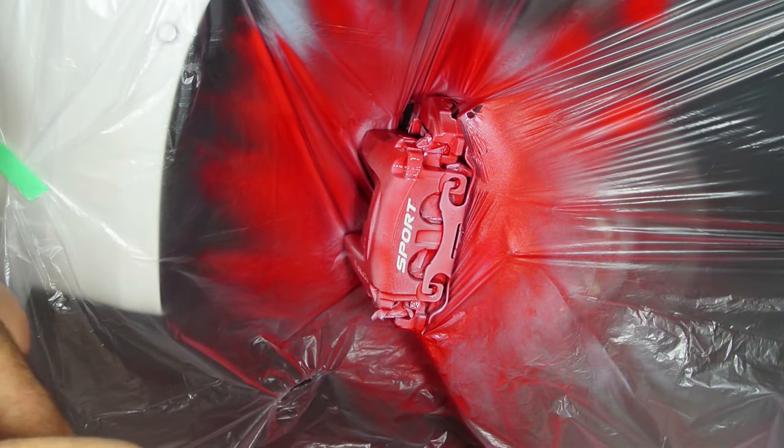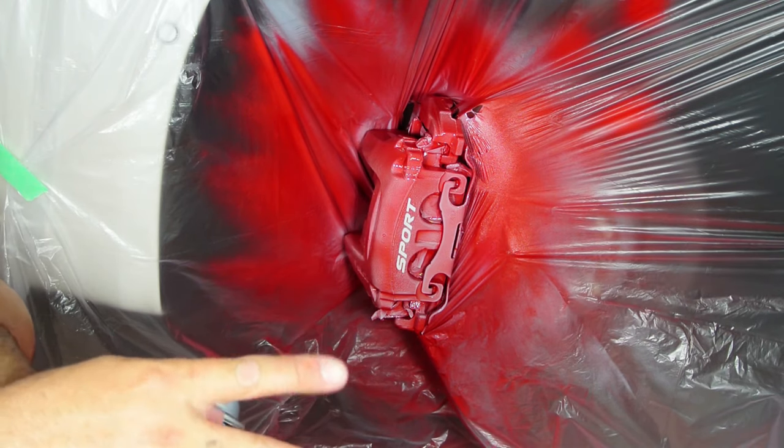Okay guys, I just finished painting the calipers. It took me two days. It took approximately five and a half hours per set between the drying time and the process of doing everything. I completed the front calipers on Monday and today is Sunday — I just completed the rear ones. So I did take my time; I wanted to make sure it went well. But you know what — let's take a look at what it looks like on the car.